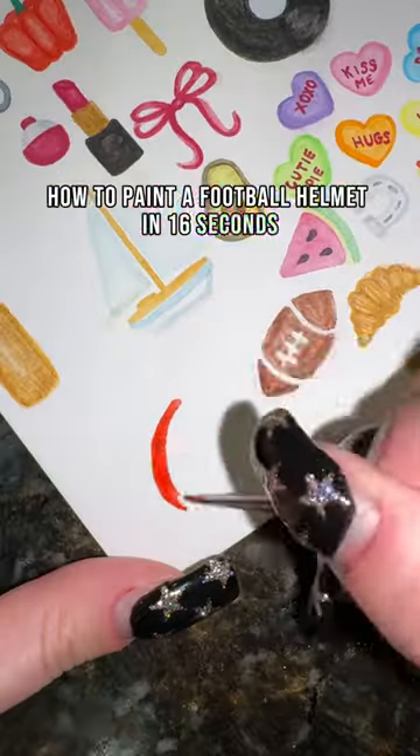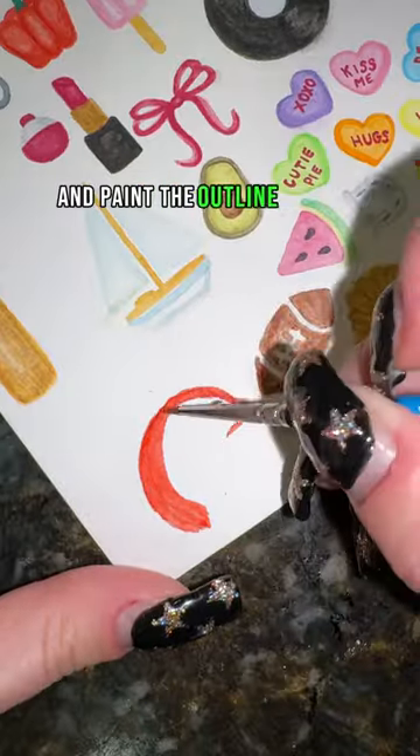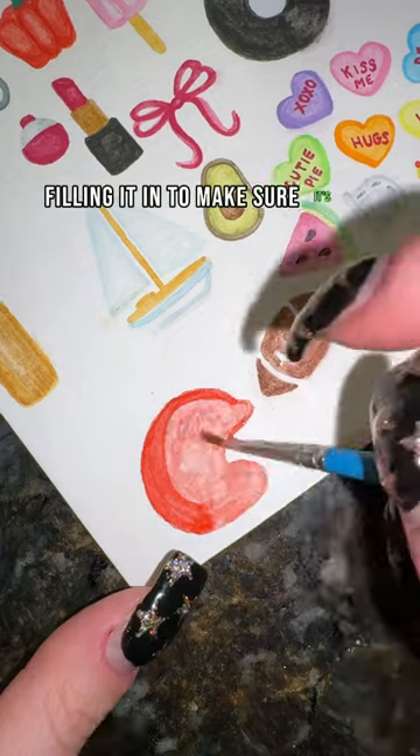How to paint a football helmet in 16 seconds. First, you're going to take your red and paint the outline of your helmet, filling it in to make sure it's an even tone.